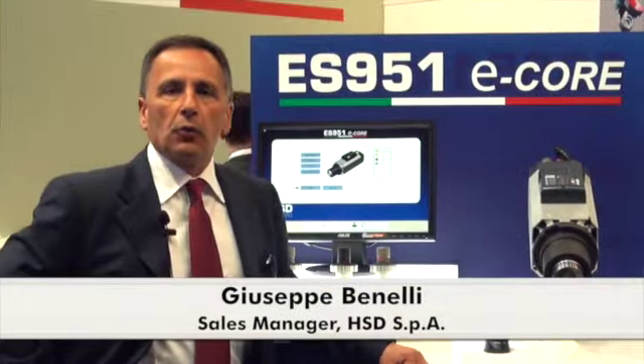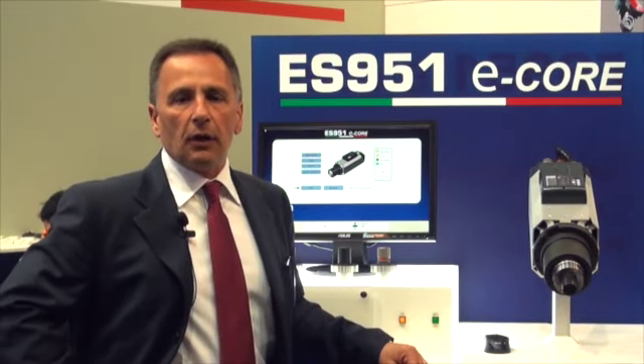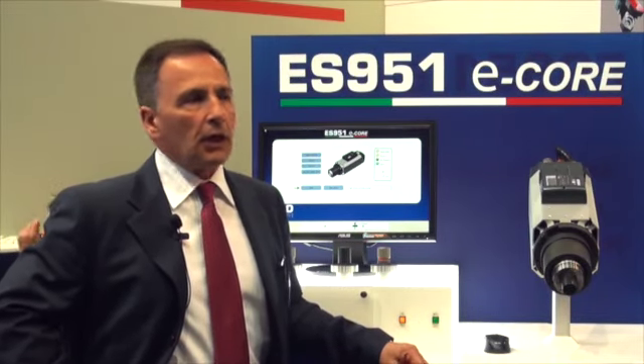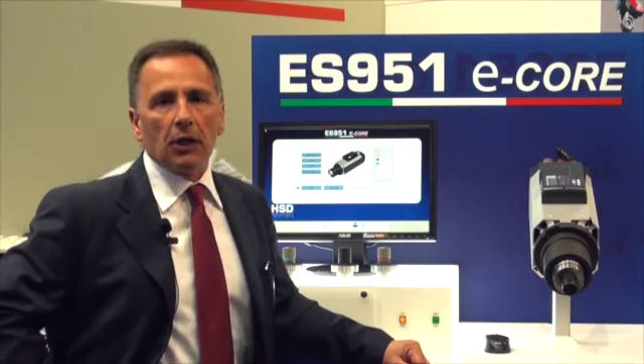Good morning, welcome to HSD booth at the 2013 Ligna exhibition. HSD is a world leader in manufacturing electrospindles, two axes head drilling units and aggregates for the woodworking, aluminium, composite and metal industry.